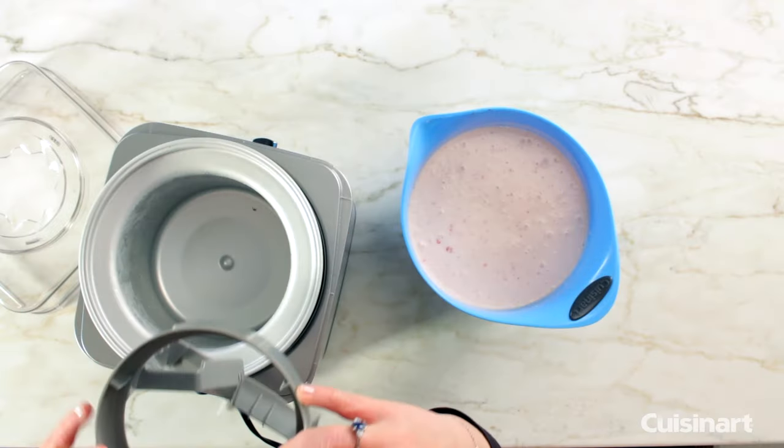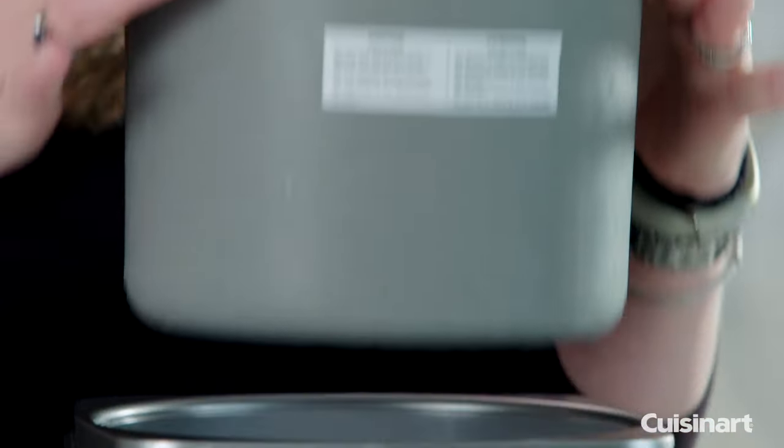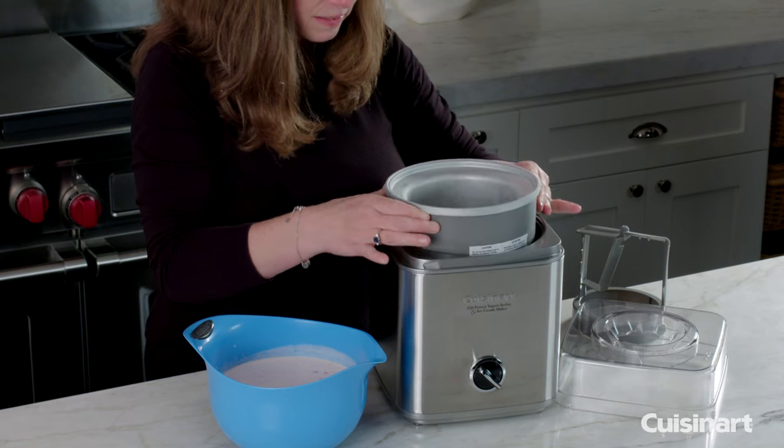This is your paddle, which is going to mix your ice cream as it's freezing. This is your freezer bowl — you can tell it's all nice and icy. We left it in the freezer overnight; that's the best thing to do.